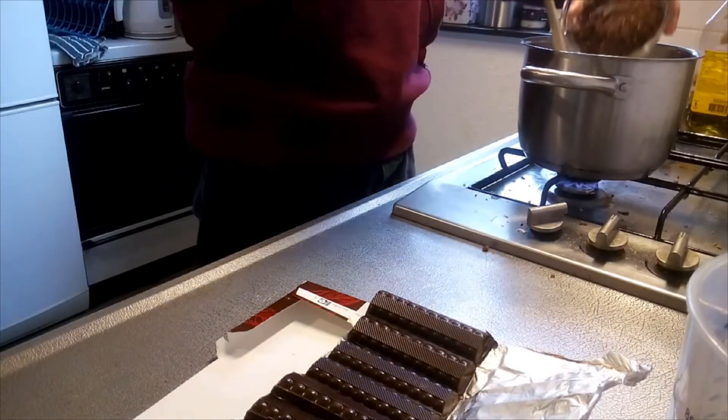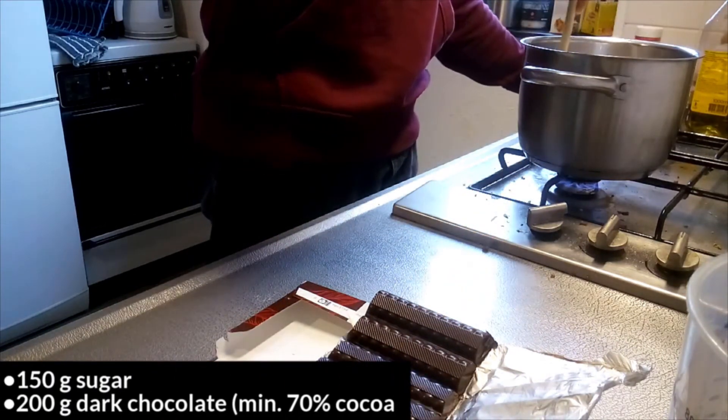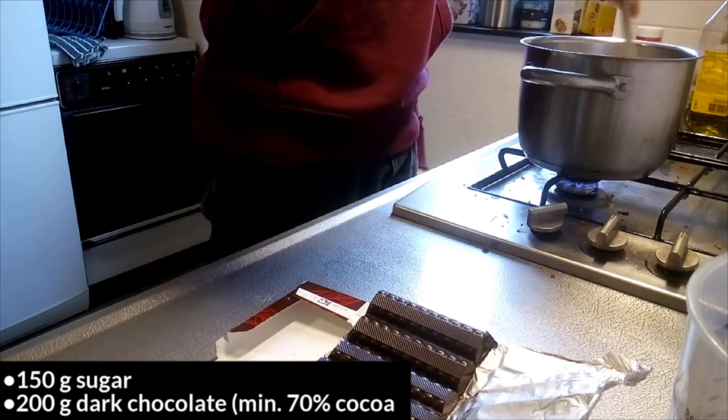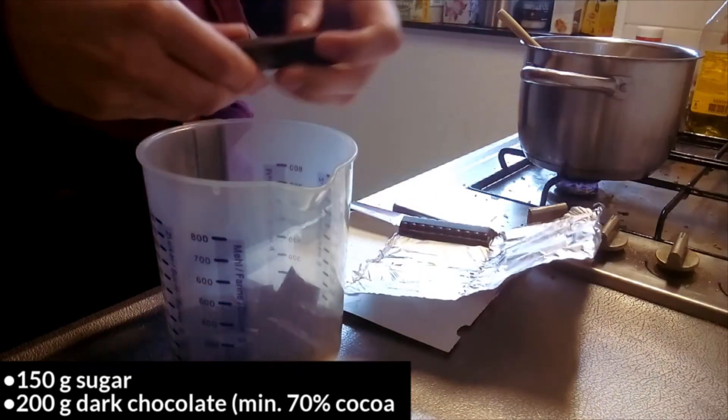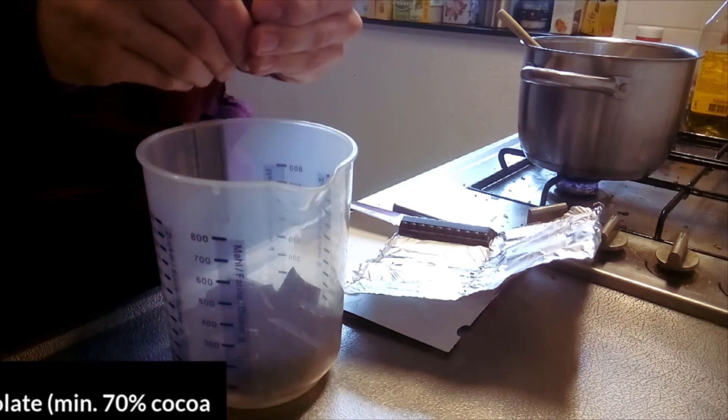After the overnight infusion of the milk, add the sugar to the milk and heat up to 80 degrees Celsius. Do not let the mixture boil in order to prevent a strong cooked milk flavor. Break the chocolate into medium-sized pieces and add to a blender cup or a large measuring jug.